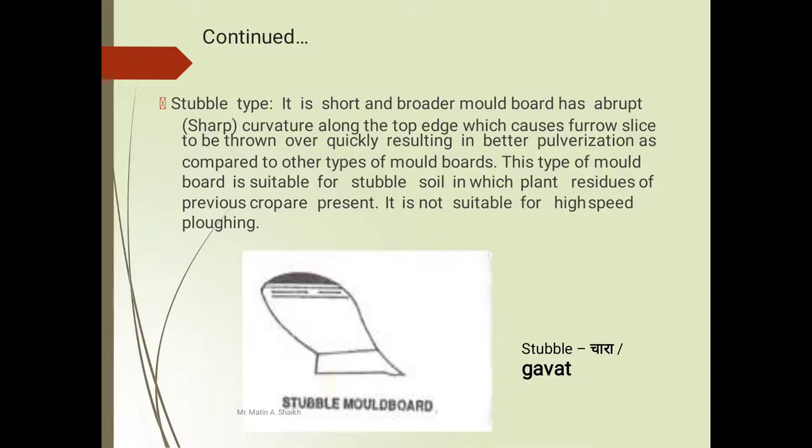The second type is the stubble type moldboard plow. It is a short and broader moldboard with abrupt curvature along the top edge, which causes the furrow slice to be thrown over quickly, resulting in better pulverization compared to other types of moldboard. This type is suitable for stubble soil in which plant residue of the previous crop is present. It is not suitable for high-speed plowing.